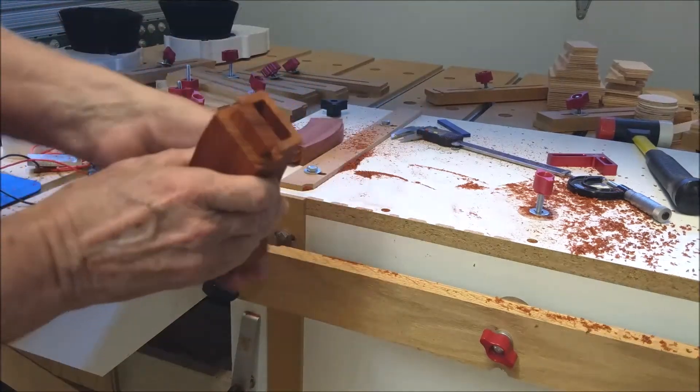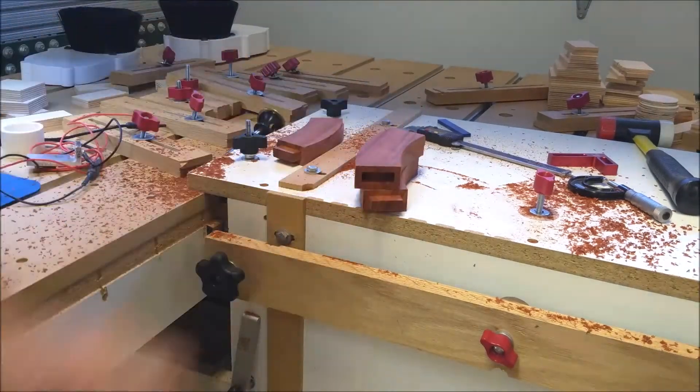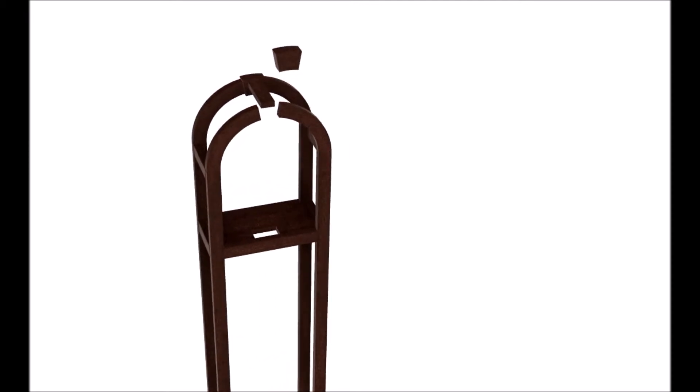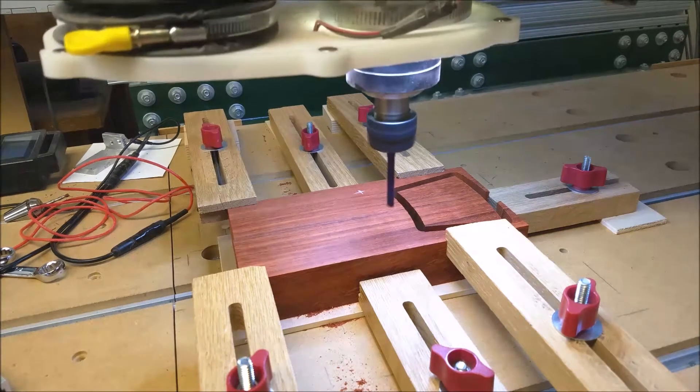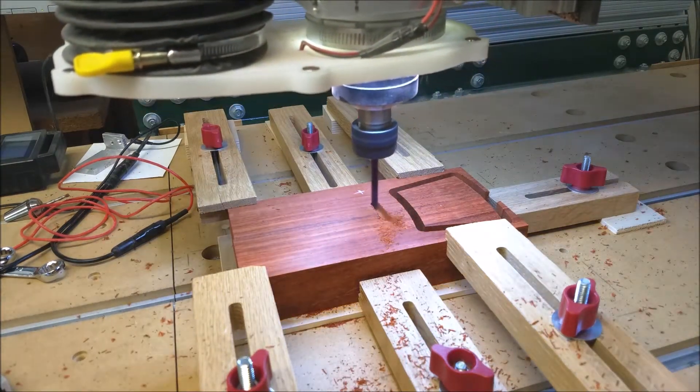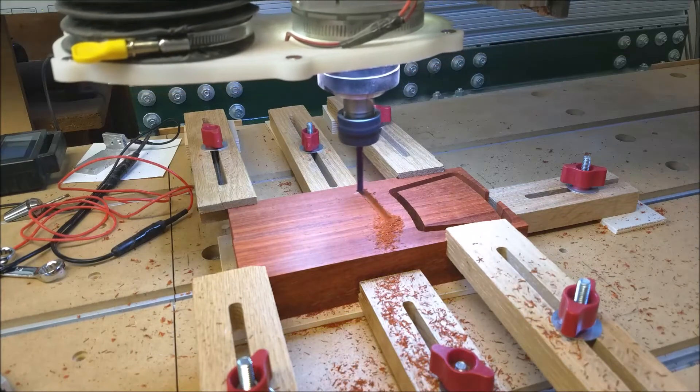A nice tight fit. Now we'll show the making of this keystone piece. There are two keystones in this project — one is already cut and now we're cutting the second.